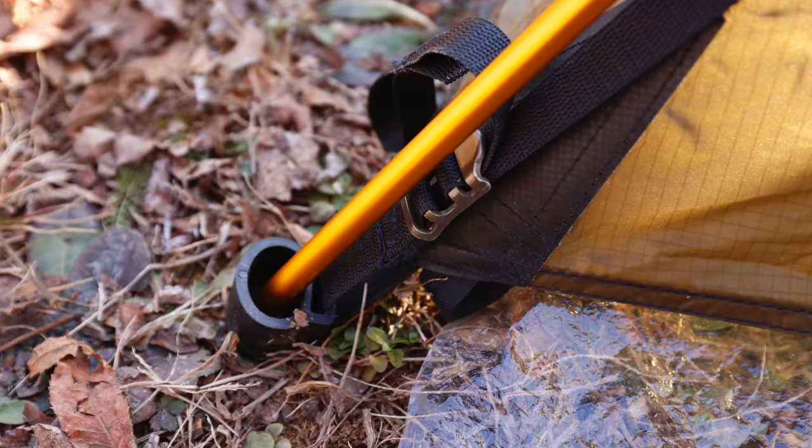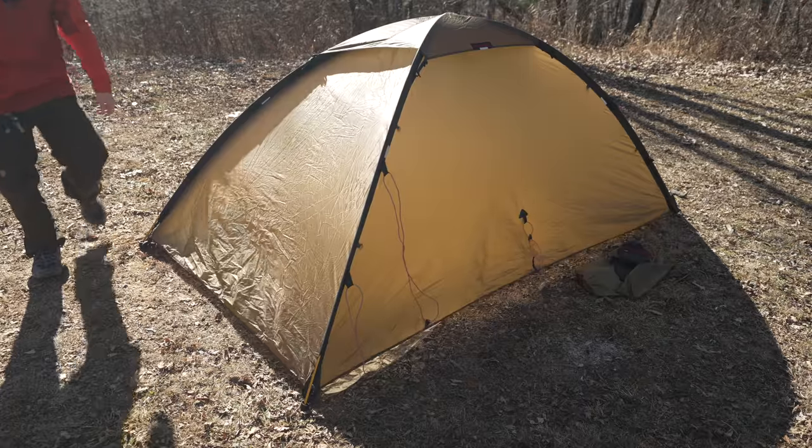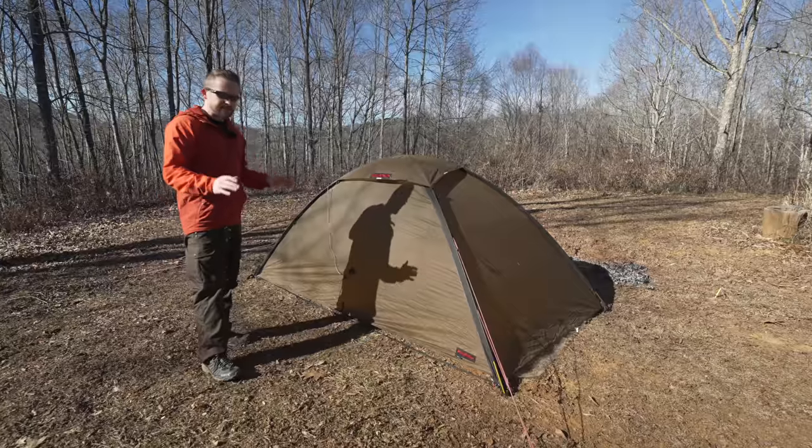Once you have the poles erected, they seat in these plastic cups. From there, you tighten them up. And as far as the setup process goes, that's it — it's that simple. As you can all see, the tent has been set up.